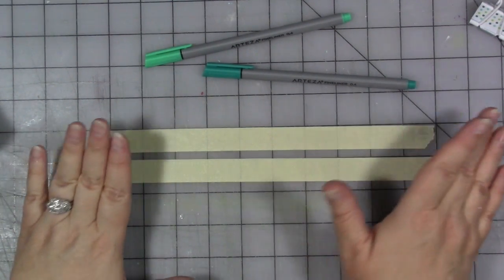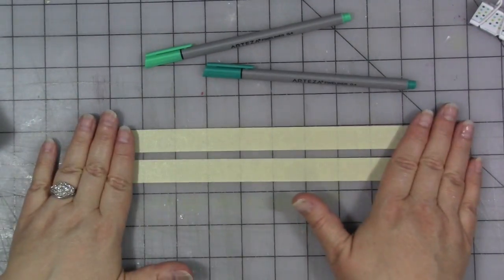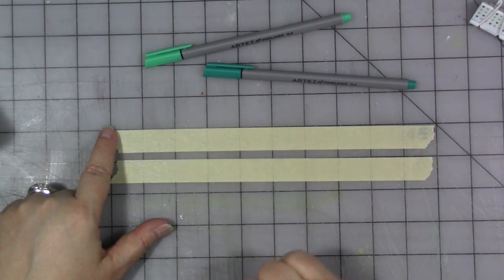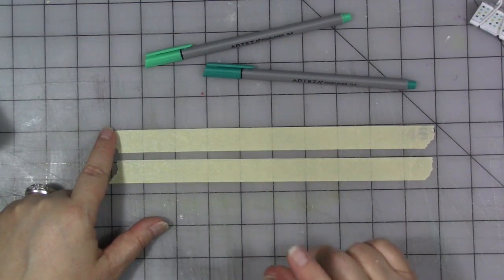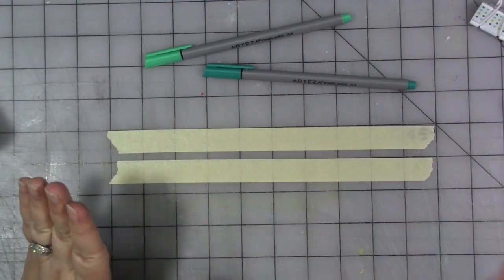You could do it figuratively or literally, and you could do it towards yourself, or your relationship, or something else going on in your life. Do some journaling on some tape, and then we're going to put the tape on the book to fix the spine of the book. I'll be right back.